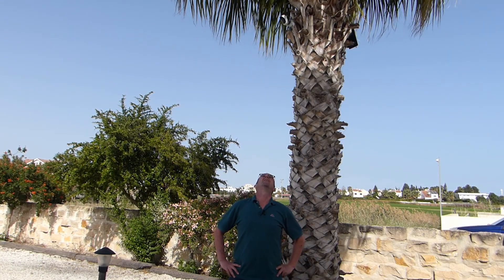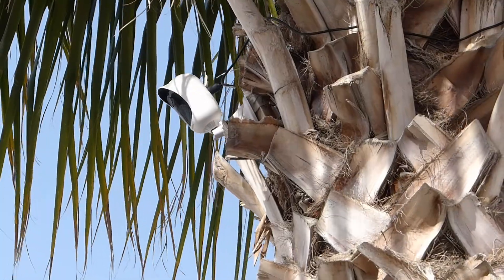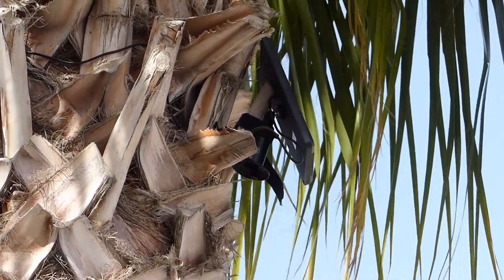So that's my completely wireless, never needs to be recharged Wi-Fi security camera — the Reolink Argus 2 with its solar panel. Thanks for watching.